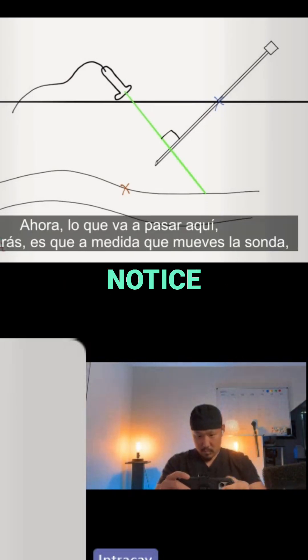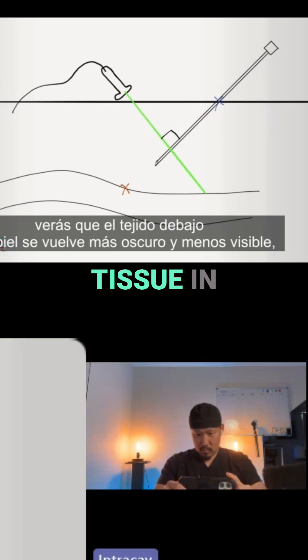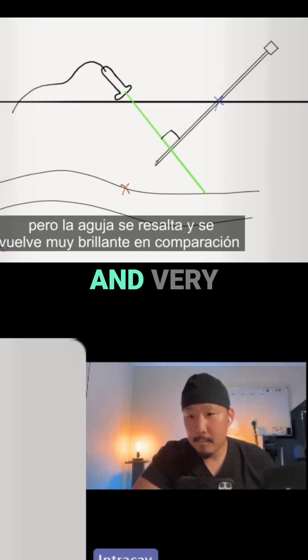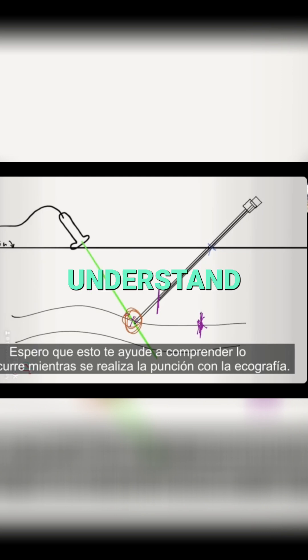As you fan the probe, you're going to find that the tissue under the skin becomes darker and less visible, but your needle becomes highlighted and very bright compared to the other parts of the tissue. I hope this helps you understand what's going on while you're needling with the ultrasound.